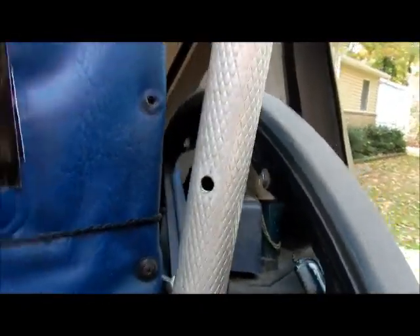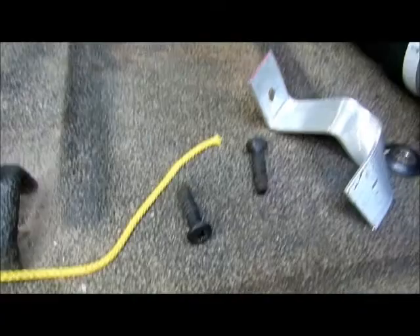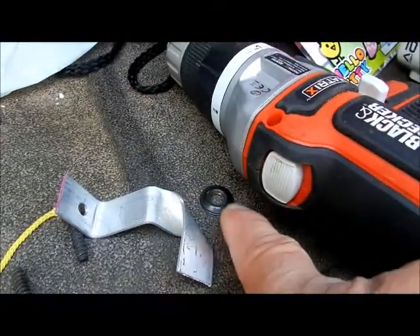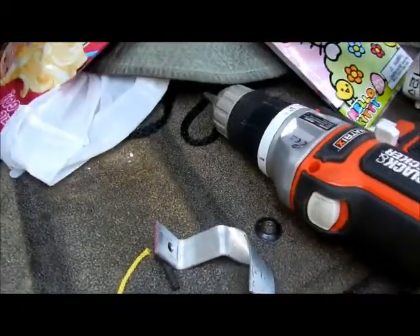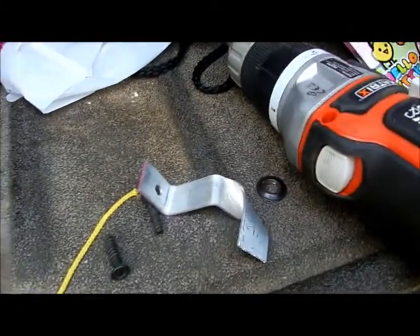There's a hole on the bottom — I'm going to show you what I did with that. I've already taken out the two screws right here. They are long enough, and I've already made one of the brackets and tested it. The screws are long enough to go in there, but make sure you don't lose this piece when you take them off. I did — I don't know where it is. It's probably inside my bumper here, so try not to lose those.